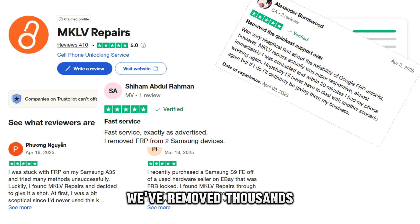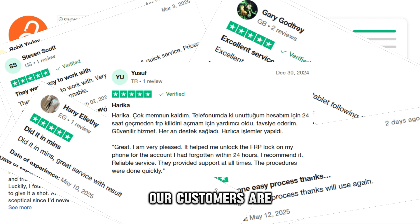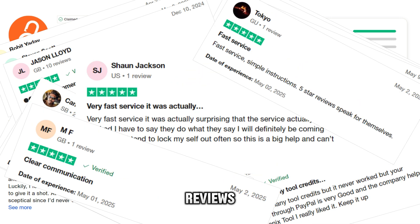We've removed thousands of Google accounts from a wide range of Samsung phones. Our customers are consistently satisfied — you can see that in the reviews.